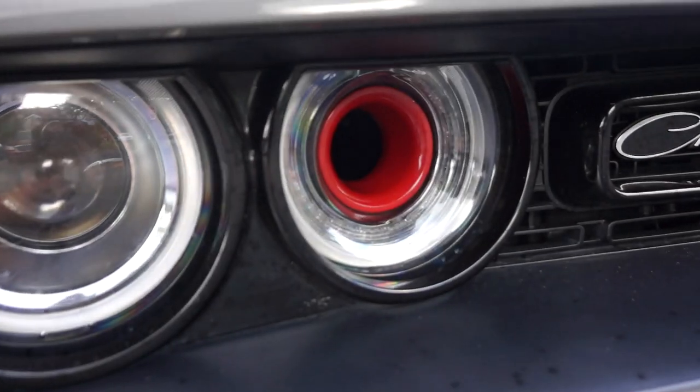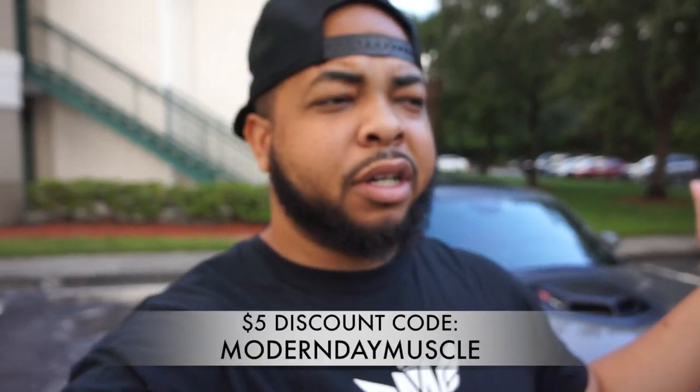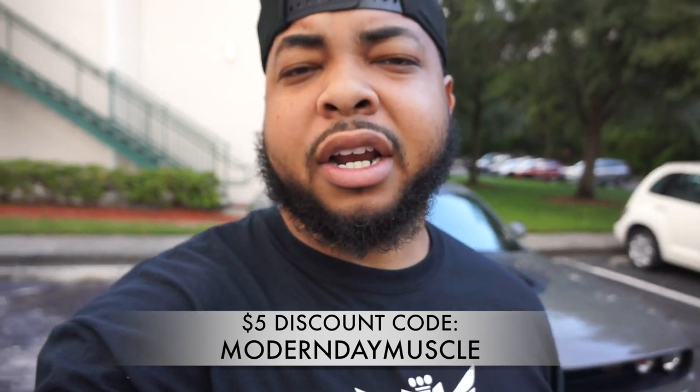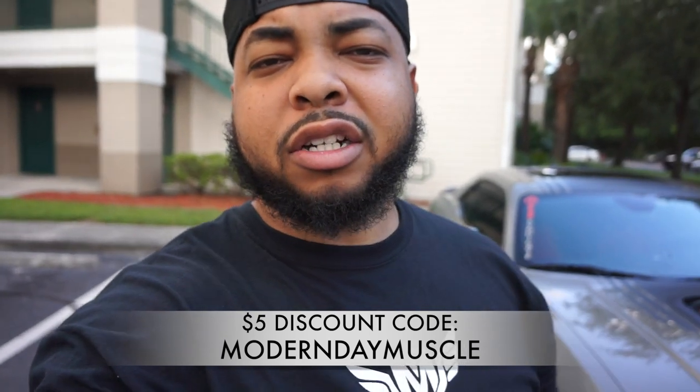Hey guys, real quick — I'm sponsored by Merrick Motorsports. It's for these intake rings or this shirt that I'm wearing, but any product on their site you'll be able to use my five dollar discount code. I'll pop it up in the video and also put it down in the description.